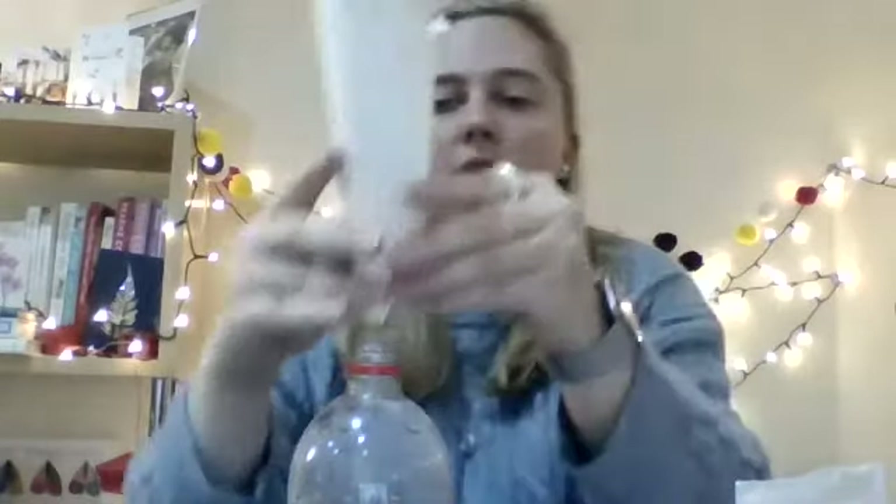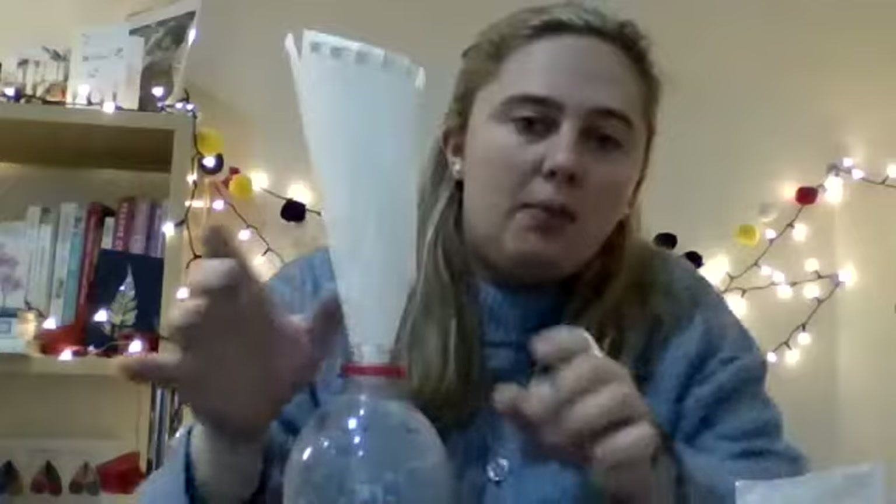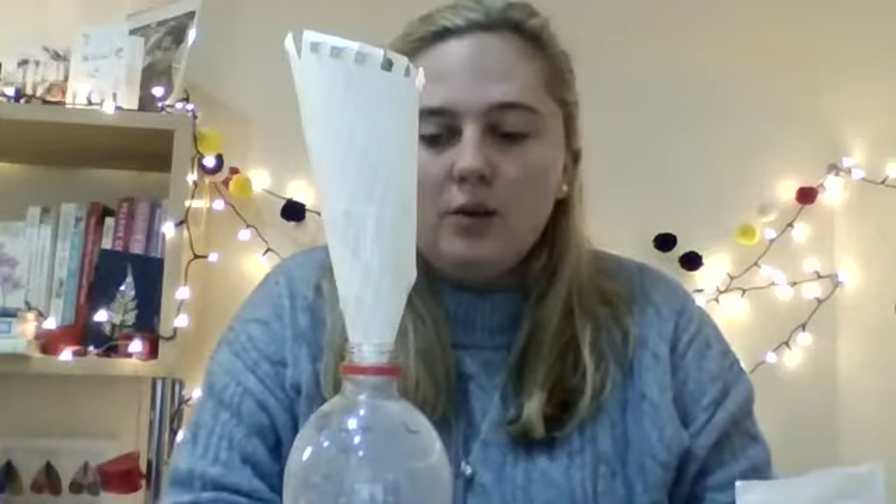You'll also need a piece of paper, which I've made into a funnel shape. I'm going to use that, put it in the top of my bottle to get the glitter inside there. You'll also need glitter and some washing up liquid.